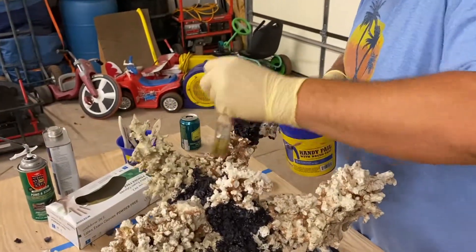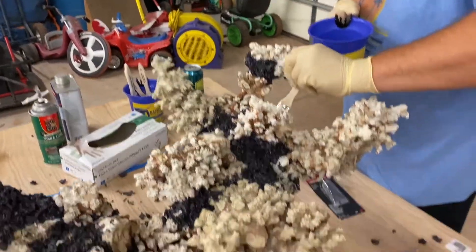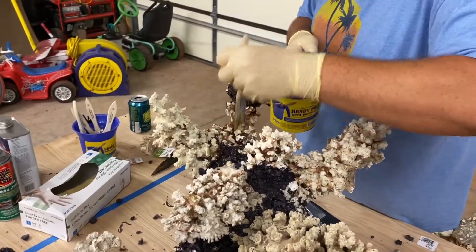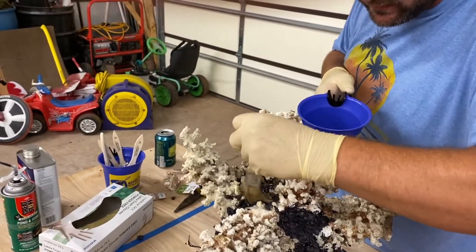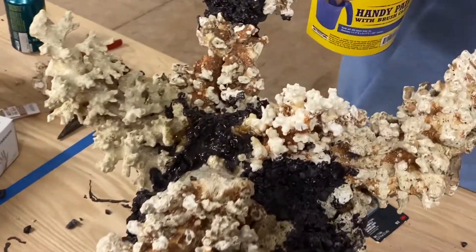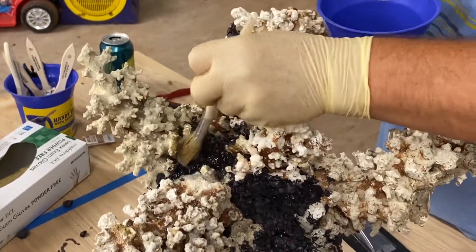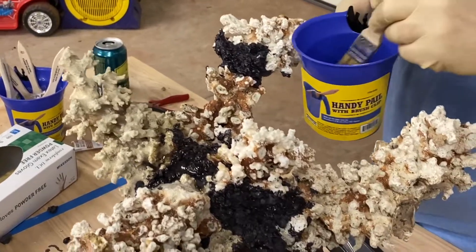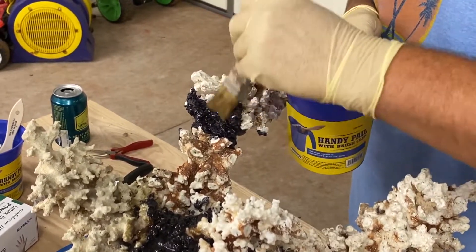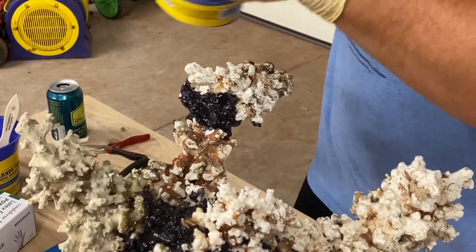Mark is going to start applying some fiberglass resin — we just mixed it with the hardener. We're going to lay it in there, let it set up for a second, and then throw some aragonite on there. This stuff flows very well, so we just want to get enough in there so it gets down into the cracks and the sand can grab onto it. We'll probably do the top first and then flip it on the side so gravity doesn't pull it all off. We've got about seven to ten working minutes for this.